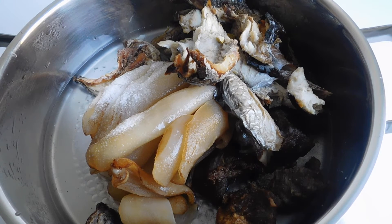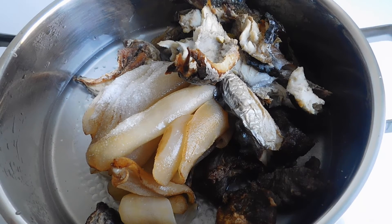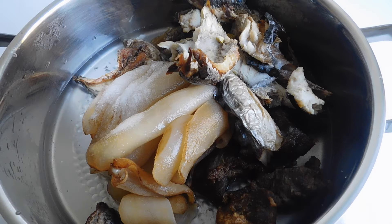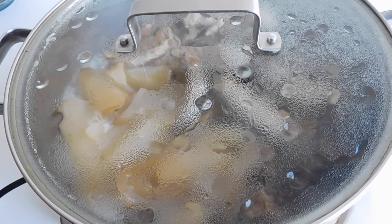Cover this up and let it boil till tender. Note that the cow skin has been boiled and cleaned, and the fish and meat were smoked, so they are partially cooked — that actually reduces the amount of time needed in preparing these three. Put a lid over your pot and boil. I'm going to go ahead and check our meat, fish, and cow skin.